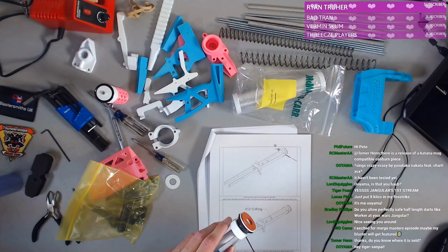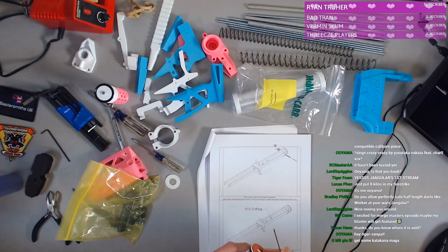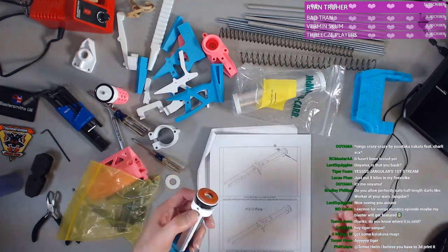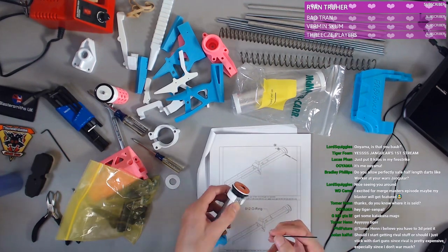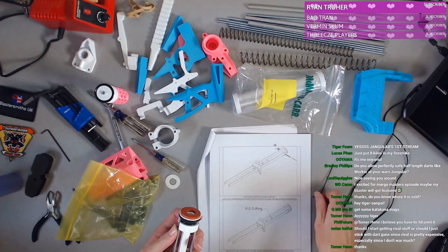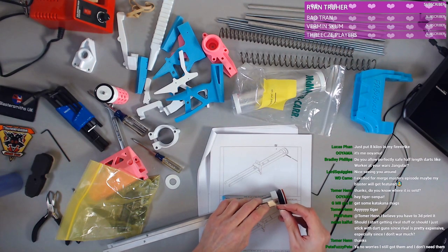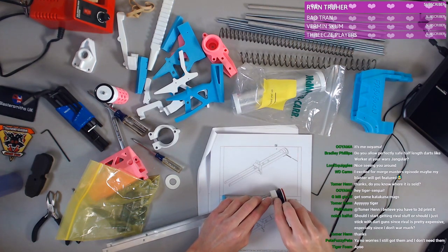We don't currently allow half-length darts because the actually safe company-made half-length darts are a relatively new thing, and Burn has been on a bit of a hiatus lately so we haven't gotten to test any half-length darts. Though we do have some people around here trying to start NIC-style stuff locally.